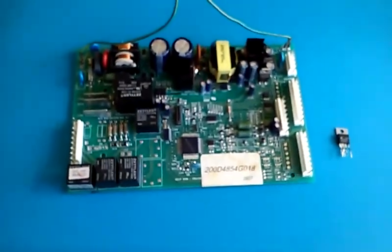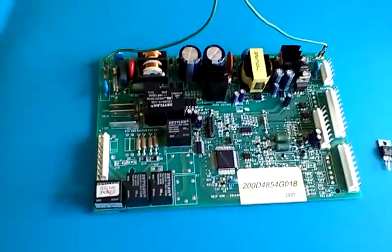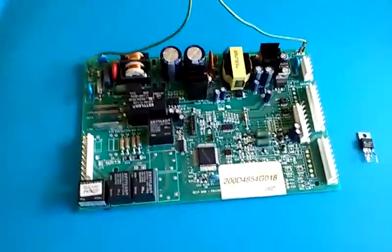It runs from a computer, and lo and behold, the power supply is dead. The computer's not going to run without power. I don't have a schematic for this board, and it looks rather expensive, so I decided to take a quick look at it.